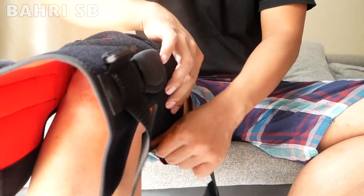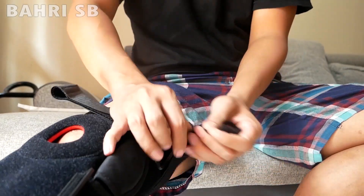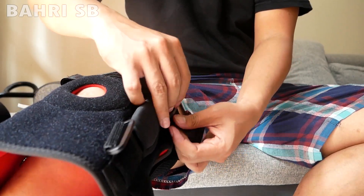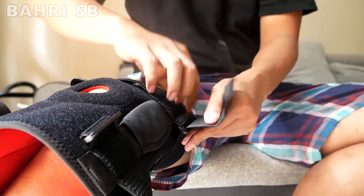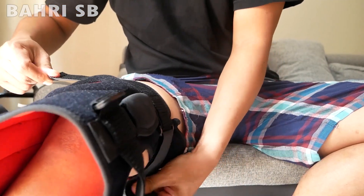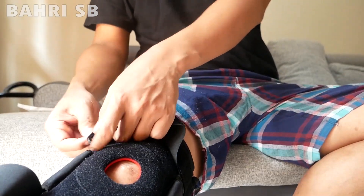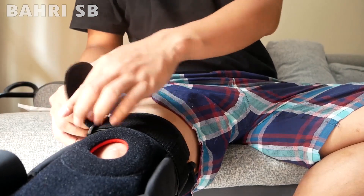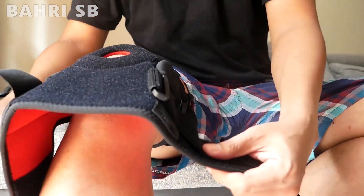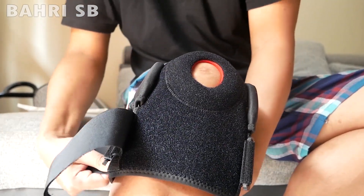Cara pemasangan seperti ini: jangan lupa bagian atas dan bawahnya jangan sampai tertukar. Pertama rekatkan klip bawahnya, lalu masukkan strapnya — strap yang ada di bawah, setelah itu strap yang ada di atas. Jadi ini ada 4 strap, lalu yang pada bagian bawah juga strapnya dikencangkan.